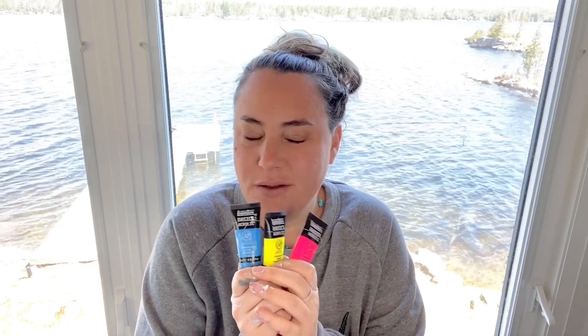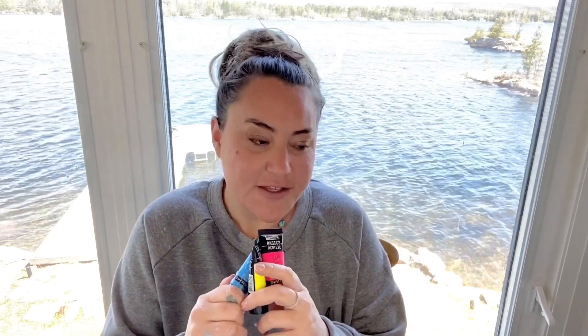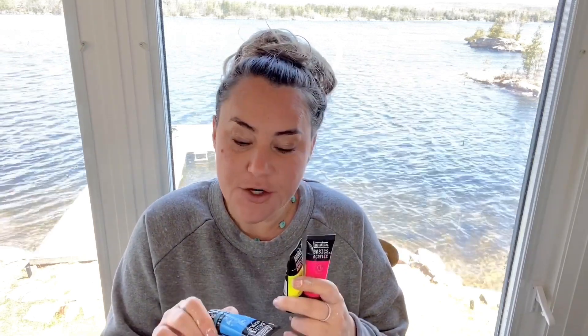I have these Liquitex basic acrylics — I'm going to be using the fluorescent blue, the fluorescent yellow, and a fluorescent pink. Normally I wouldn't use them all together, but for this experiment that's what I'm going to do. We'll do three canvases: the first one we'll just do all together plain to see what happens; the second one I'll do a Payne's gray paint in between each layer; and for the third one I'll use an Amsterdam white paint in between each one.